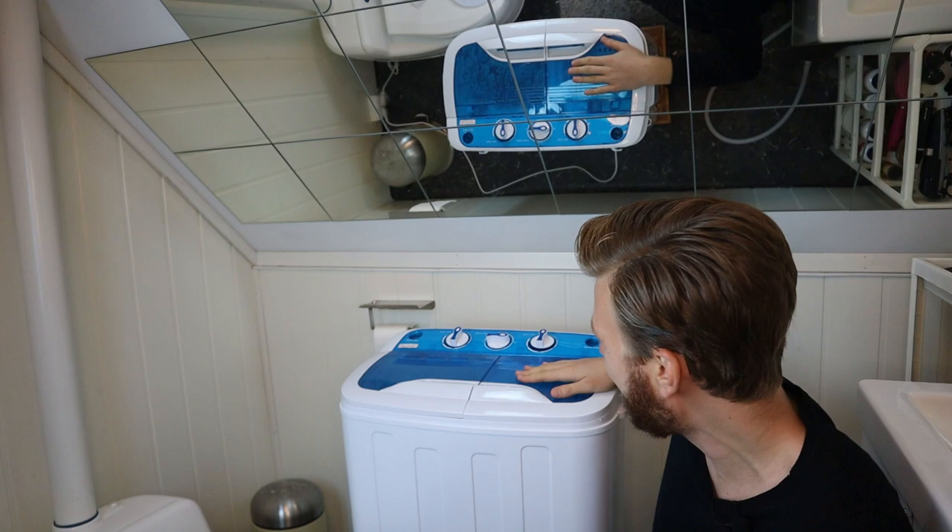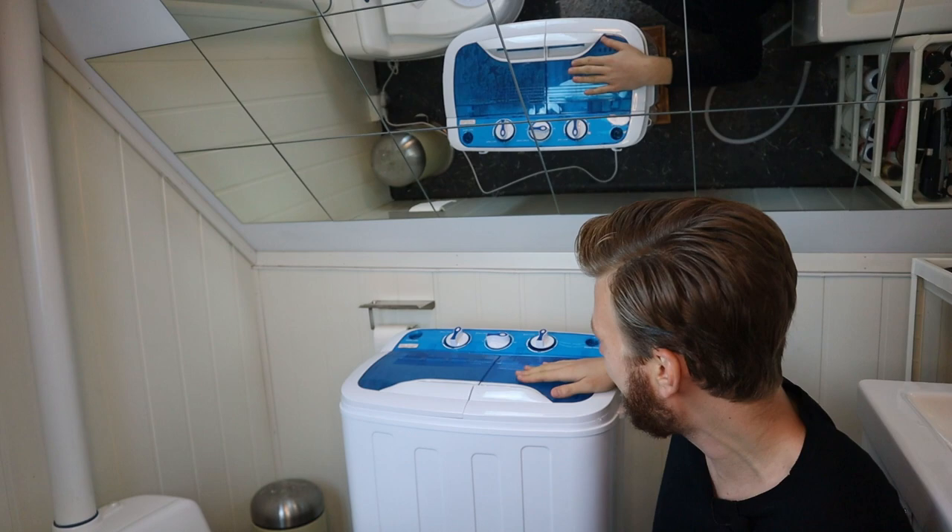I'm going to do a video on a mini dishwasher as well next — that should be pretty cool, I hope you will like that as well. Do subscribe to the channel so you get a notification when I release it. Now that we're done washing, head on over to the drying video and I will show you how to do that as well.